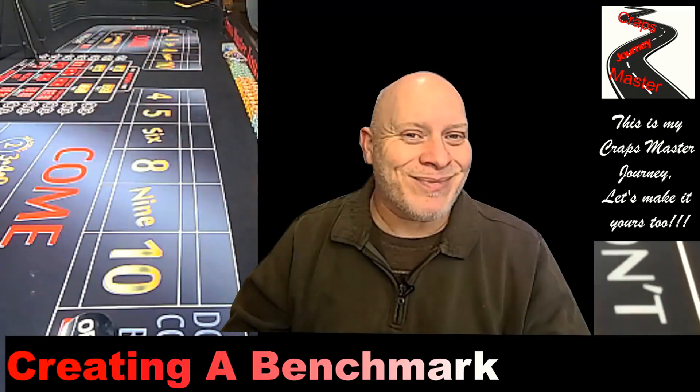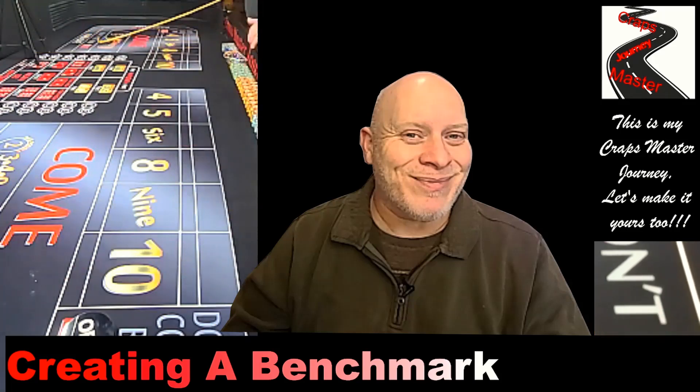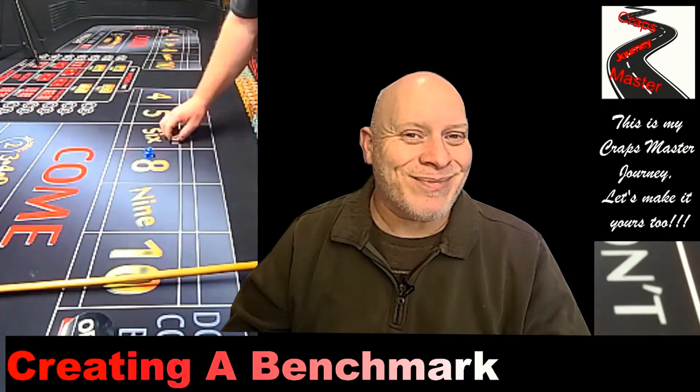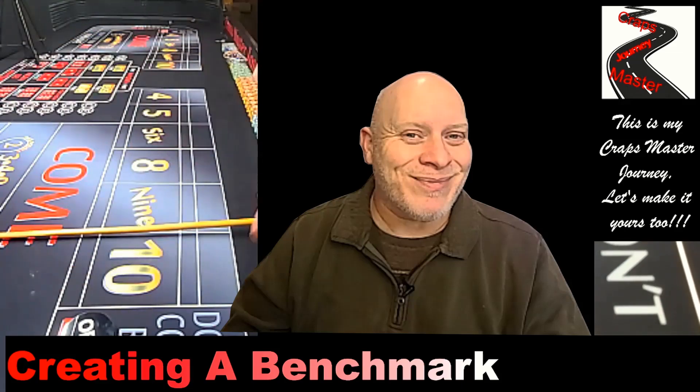Hey, my name is Joe and this is my craps master dice shooting journey. Welcome to step number one of my 10-step process — this is where I create a benchmark for my dice shooting journey. I'm going to encourage you guys to follow along and do the same as what I am each week in each video that I put out. Please leave some comments below this video with your dice results and how you're doing.